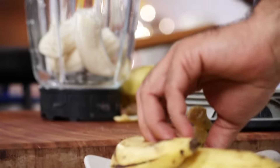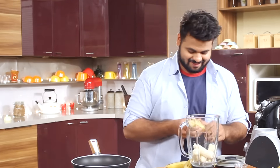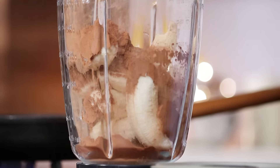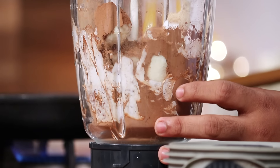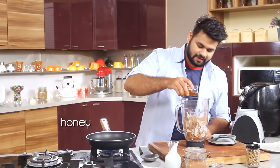Did you know that bananas are 97% fat free? Yes, they are. In go all the bananas, now some cocoa powder, fresh cream — there's no substitute for fresh cream, you need to use this as a base — vanilla essence, and honey for the sweetness.